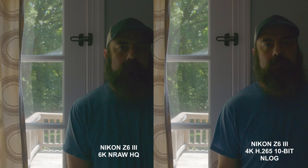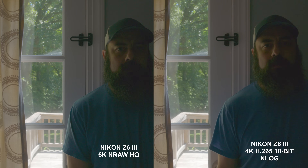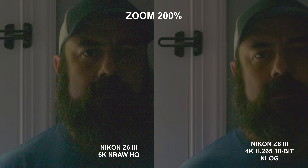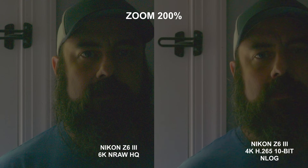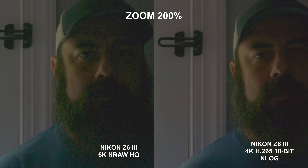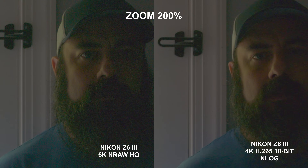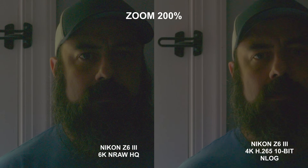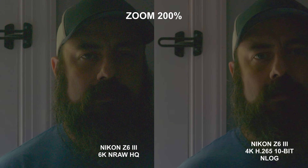Here we'll look at the Nikon Z6 III comparing its NRAW against the H.265 10-bit codec to see if there are any differences in dynamic range, noise reduction effects, and all that. The highlights look very similar, and overall not too much of a difference between the two images — my shirt looks like a slightly different color from the chroma noise. Zooming in, it's a very similar image between the two. You can see the effect of noise reduction here. The RAW and the H.265 10-bit have similar dynamic range, but with NRAW you can control the noise reduction in post and potentially get a cleaner image.